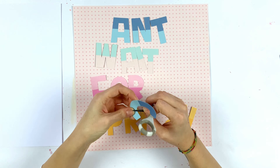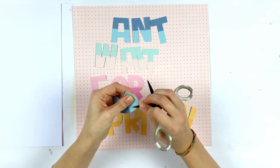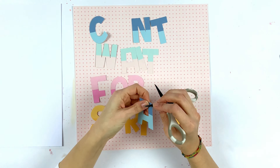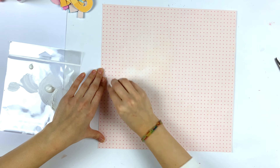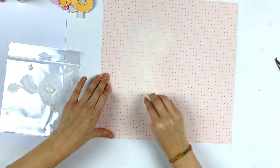I wanted to write the words 'can't wait for spring' because I wanted to make a spring layout. As you can see — 'can't wait for spring' — and then I used my scissors to distress the edges a little bit. Then I wanted to have a little bit of mixed media, but not too much because I didn't want the page to warp.